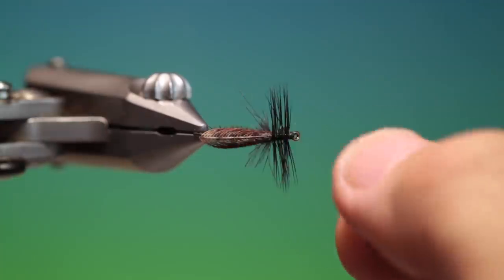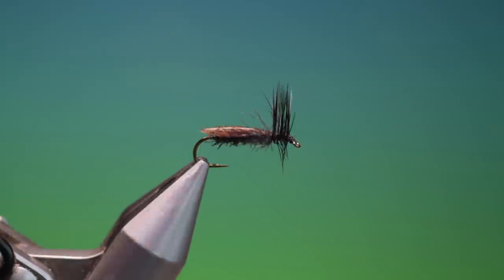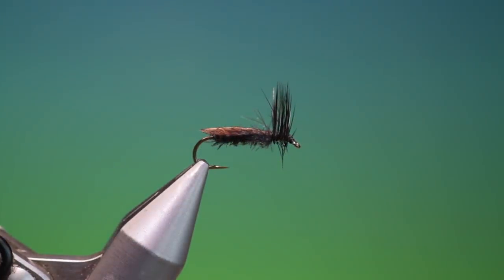And that is the finished Wonder Wing Stonefly. If you enjoy the videos, please like, share, subscribe, and thanks for watching.